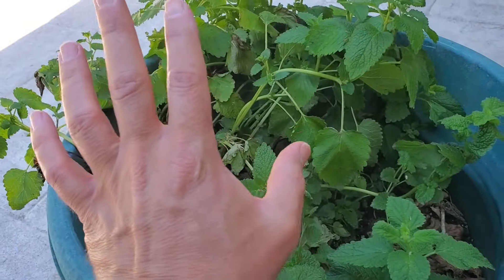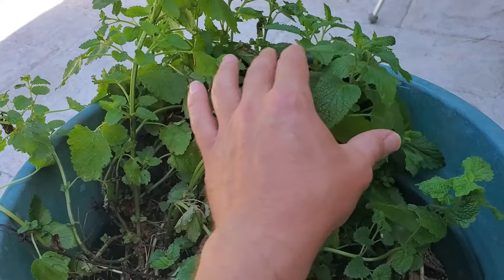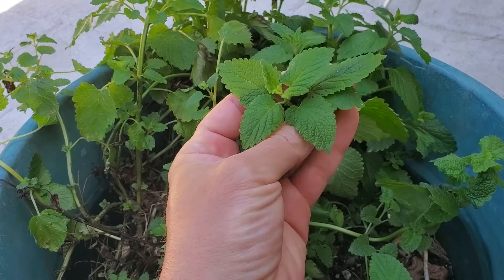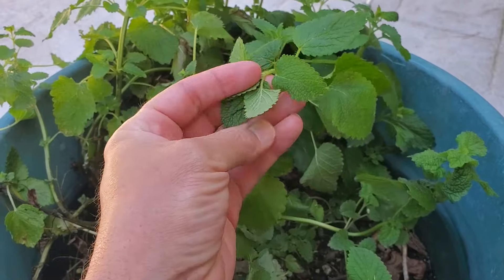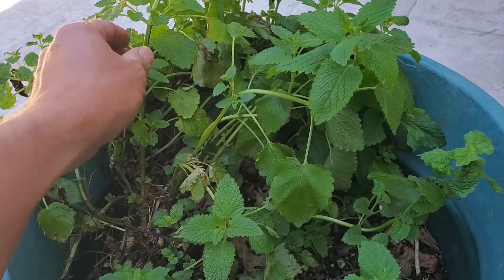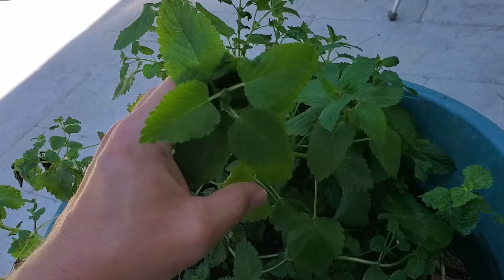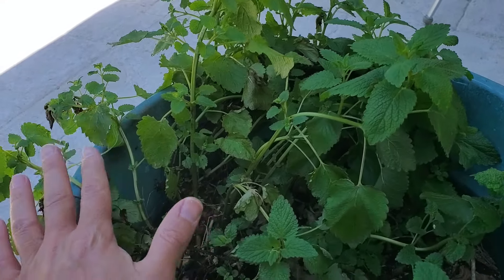Both of these plants are highly useful herbs to have in the garden. Lemon balm is great for repelling insects — things like mosquitoes don't really love it. Many times I've taken just some leaves of the lemon balm and rubbed it against my skin to help prevent mosquitoes from biting me while I'm out in the garden. It's a very useful plant for that, and you can also use it in your teas and your cooking. There are all kinds of great uses for lemon balm.